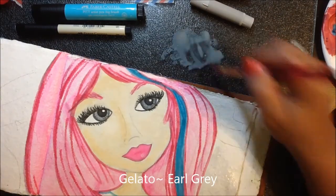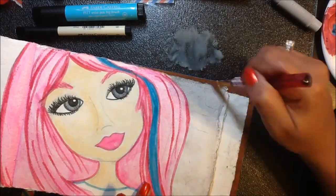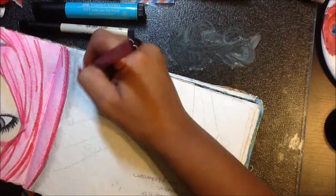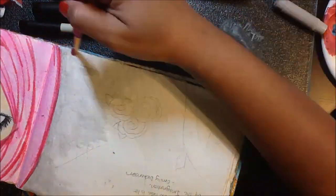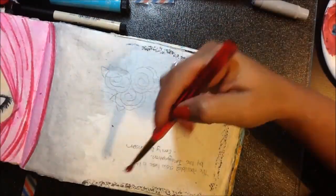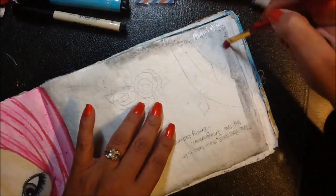For this technique I wanted the background to be a lot lighter than the rest of the page so that the girl would really pop. I'm using the Earl Grey Gelato — I just drew it on my glass surface and I'm picking up the color with a wet paintbrush. I wanted the edges to be a little bit darker, so I went ahead and drew on the edges of the page and blended them in with a wet paintbrush.